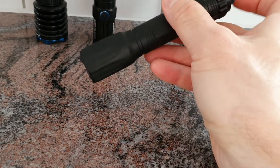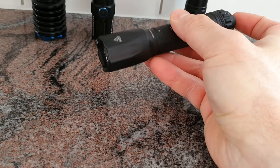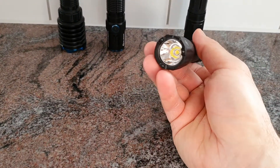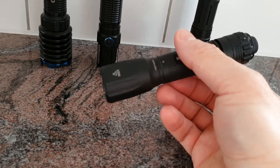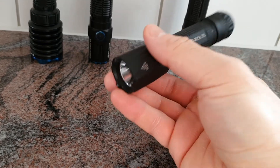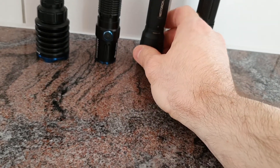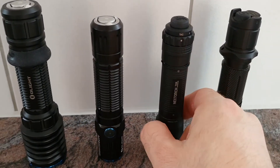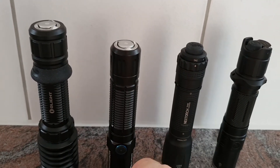Switching back to tactical mode, you always have turbo on half press and strobe on full press. The TA30 Operator is very comfortable to hold, ultra-lightweight, and works well as an EDC flashlight. The direct access to turbo and strobe is a feature I really like on this light, as well as on the M2R Pro.